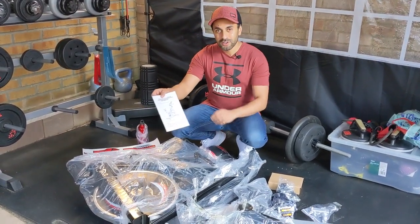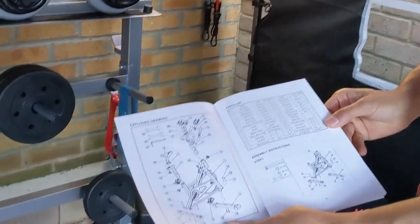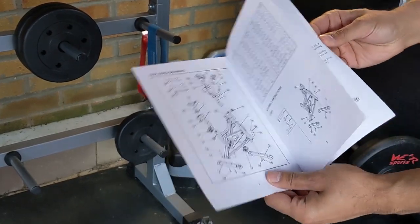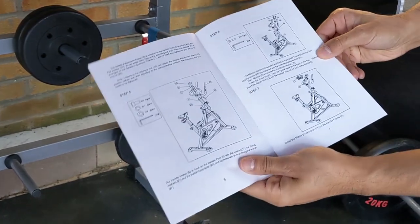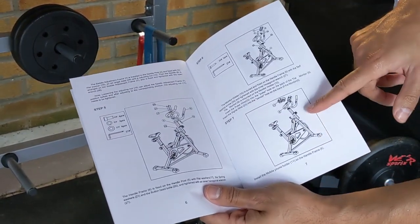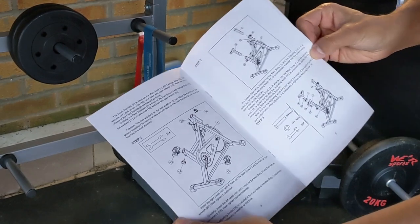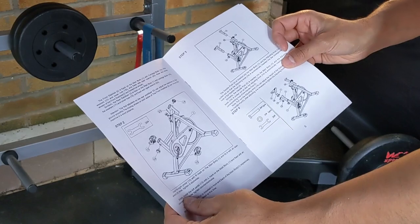Now just to quickly show you the user guide — you can see these are all the pieces that come inside the box. There's not a massive amount, but the main thing I'm looking at is how long it might take to construct, and I can see that there are only seven steps. So step seven and everything is completed and ready to go, which hopefully indicates it may take around 30 minutes. Looking forward to setting it up and giving you guys a review on how it performs.